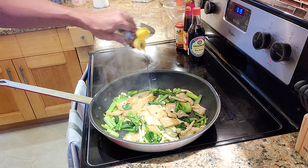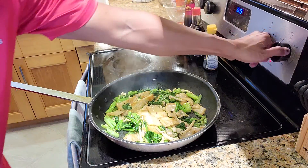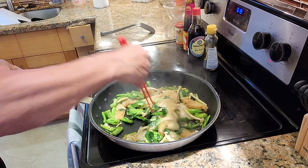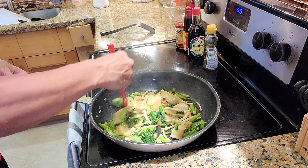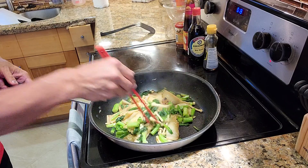Hot sauce balance. Now just sesame oil to finish up the dish. Turn off the heat. This dish is done. I make so many rice noodles, all turn out as different recipes. You cook however you like it.